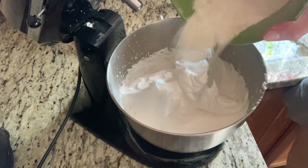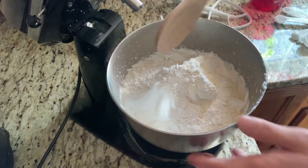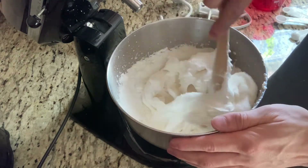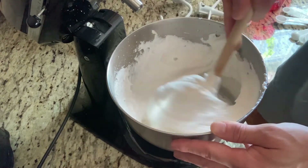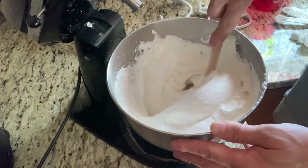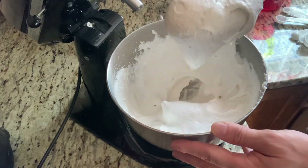Folding the dry into the wet now. You'll know when you're done folding when it's running down your spoon.